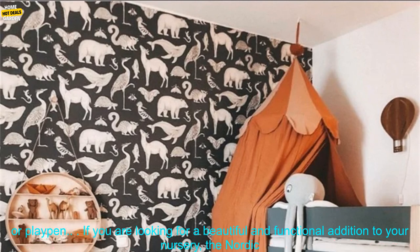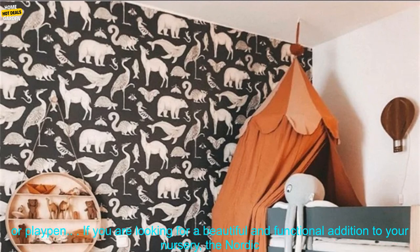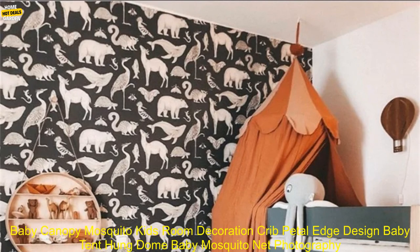It is easy to set up and use. The canopy can be attached to any crib or playpen.